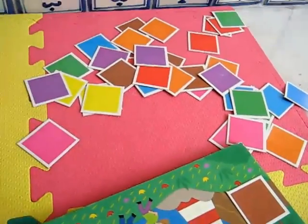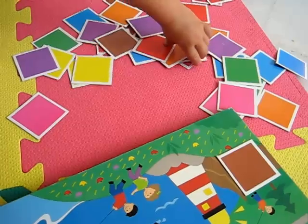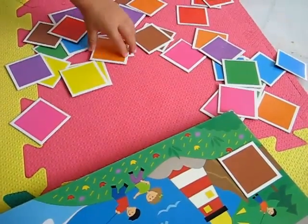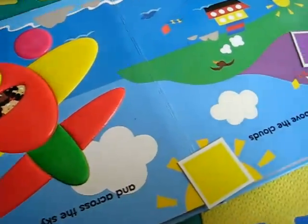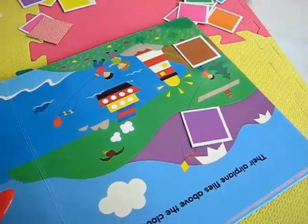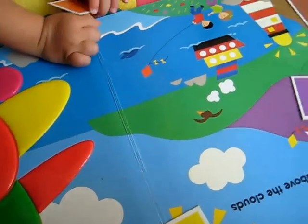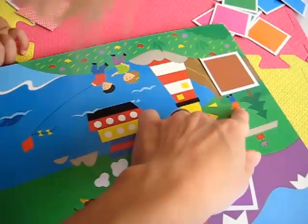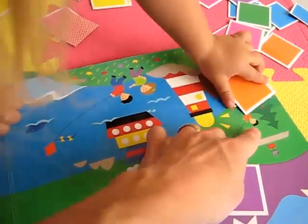What color would you like now? Choose a different color. What's that one? Orange. Do you see anything orange on our page? Hmm, that's a tricky one. Oh, look over here — the boy's shirt is orange. Tiny little orange. You can put it on top there.